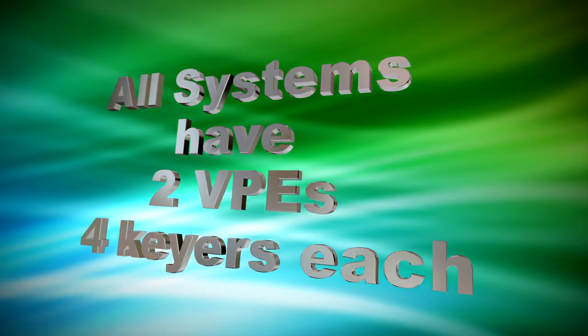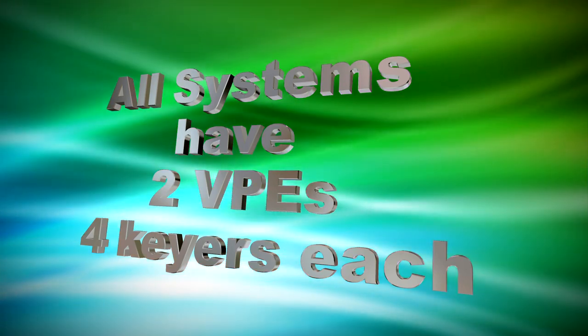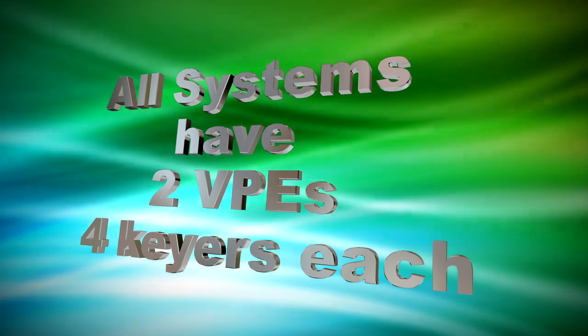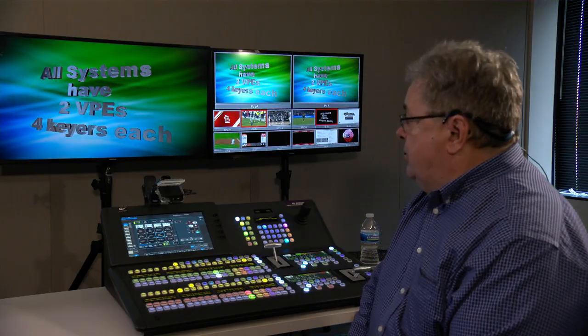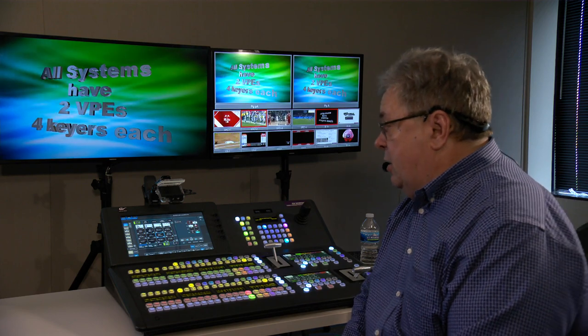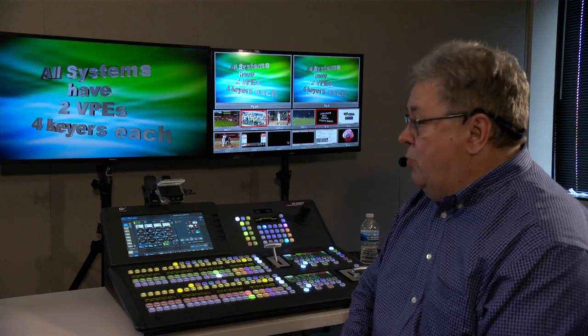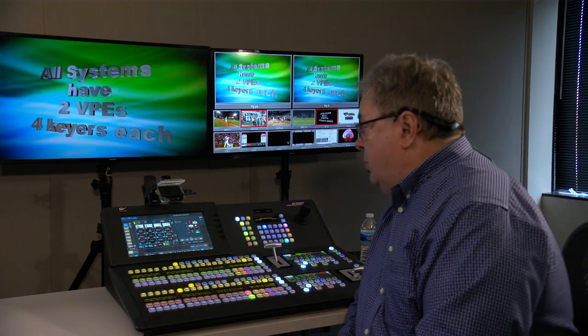Something very unique to the V-Series is an idea called VPE — Video Processing Engine. You have two of them in the V. It is designed initially so that you can do simple effects like creating wipes and mixes in AUGs outputs.